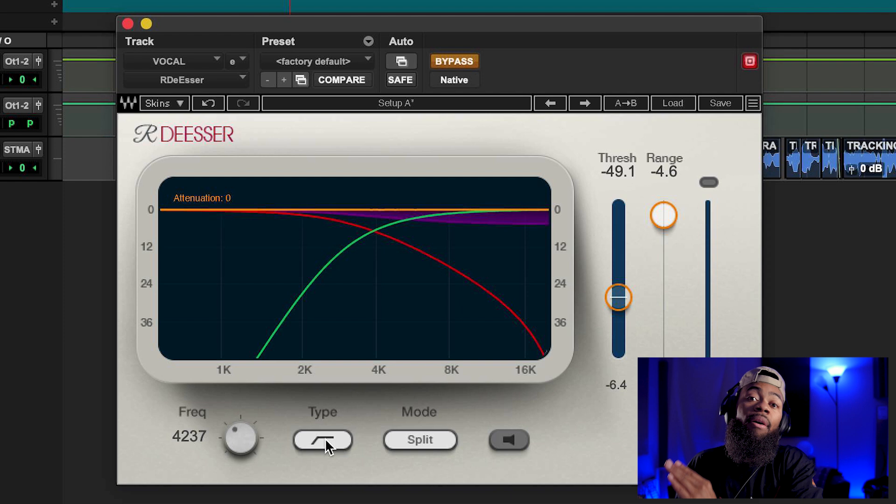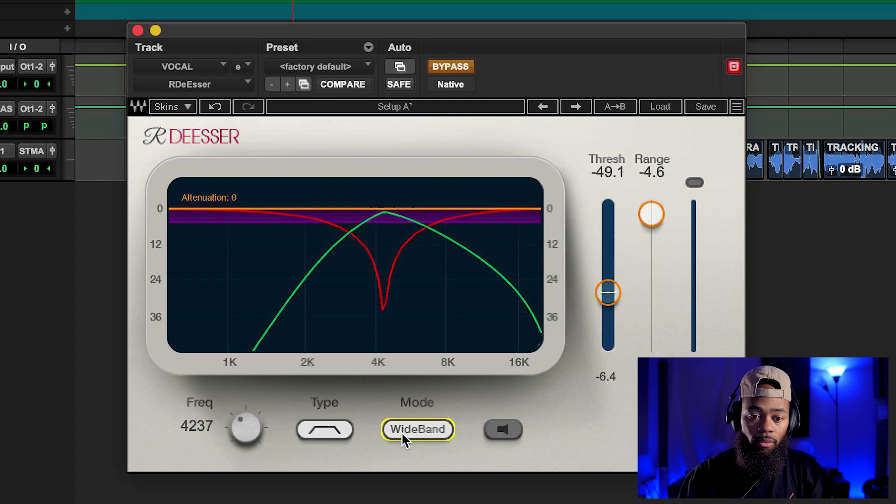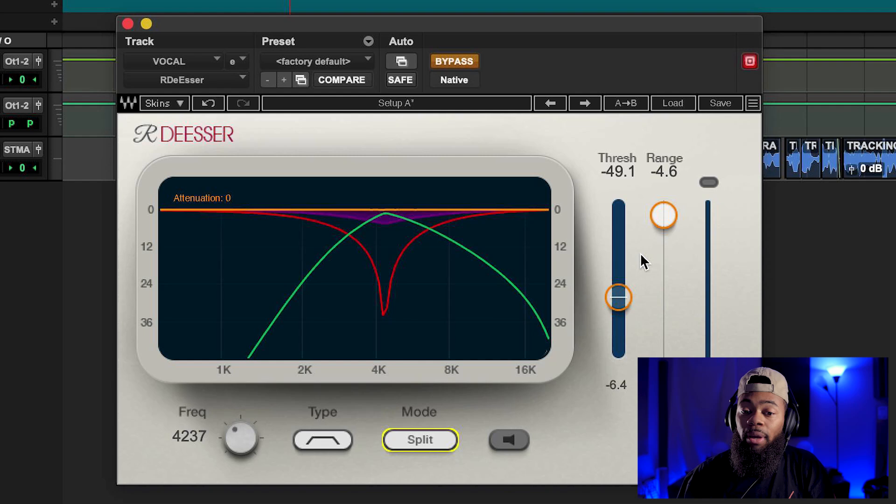Always know that's basically how the type works. For now I want to hone in on a very specific, narrow frequency range — not a wide band. On the mode, you'll see 'split' or 'wideband.' Try to go with split. Wideband does some other things and it's a bit more in depth — I don't want to confuse you. Stick to split and you'll be just fine.